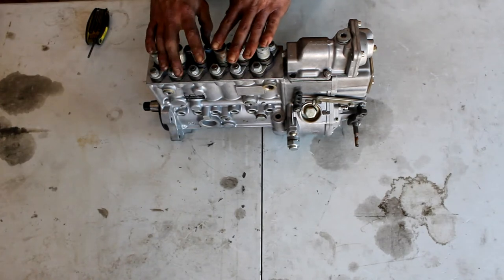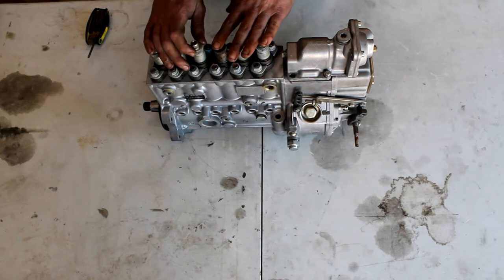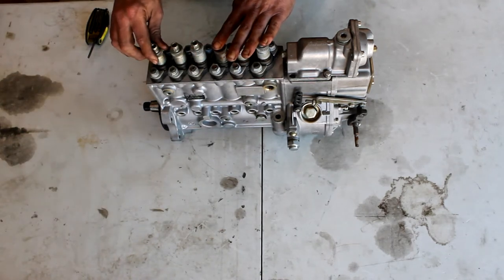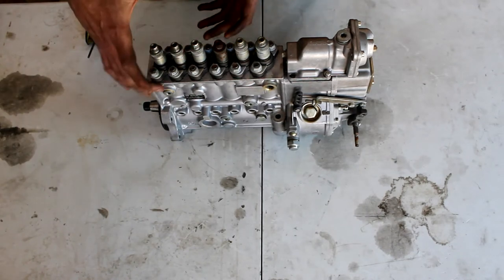Six individual plungers for the six individual cylinders — this is the big difference from the VE pump, which had one plunger for all six cylinders with a distributor bore.